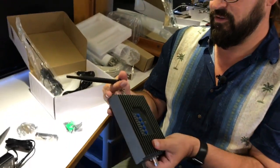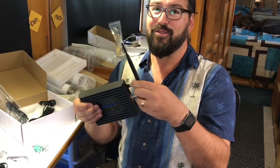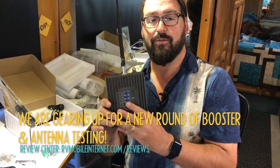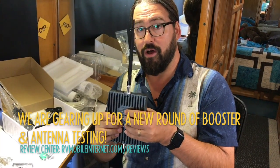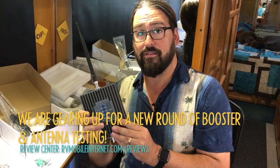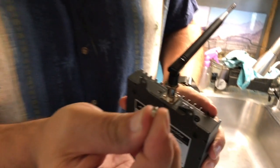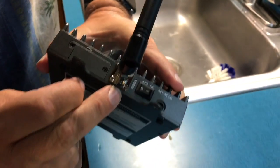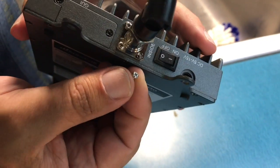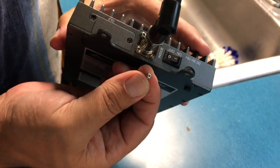This is the SureCall — competitor to WeBoost — Fusion2Go RV kit. We're eager to check this one out as our first SureCall booster in a while since the old Triflex and see how it does compared to all the rest. Quick addendum: we found what fell — it was a little screw from this hole on the antenna mount. Presumably it was either stripped or not screwed in very tightly; we'll try to screw that back in, hopefully it's not a problem.